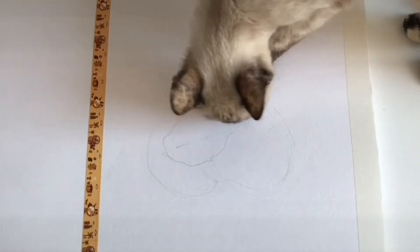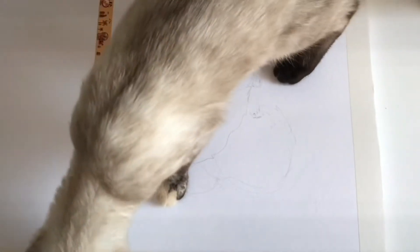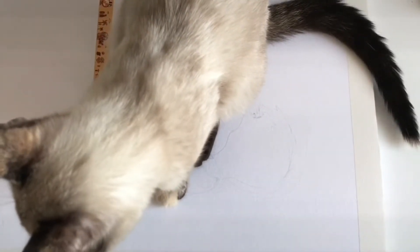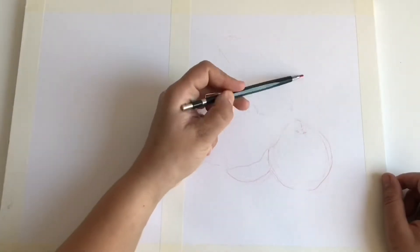I'm gonna start this video by showing off my cute little cat, because lately this is how I sketch in my sketchbooks and pretty much everywhere — she just decides to sit on the drawings to demand attention.